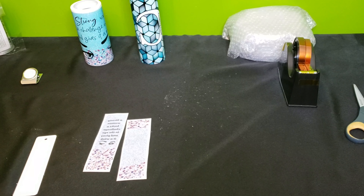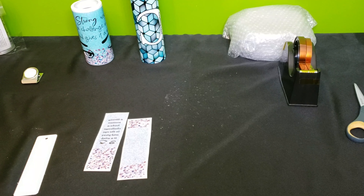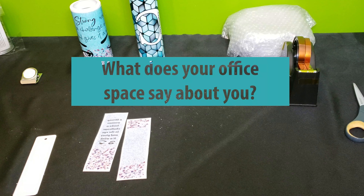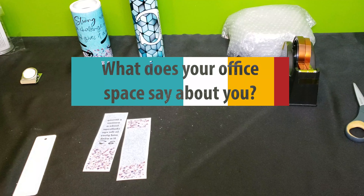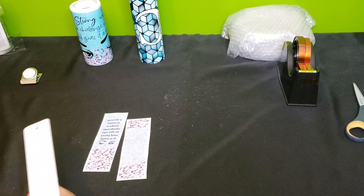Hi crafters, this is Cassie bringing you another video on behalf of Sub This and That, the monthly sublimation box. For today's video, we're working from our August 2021 box: 'What does your office space say about you?' All the items in this month's box are related to something you can have in your office, on your desk, or wherever your workspace is.